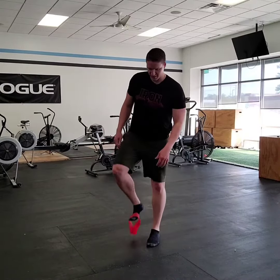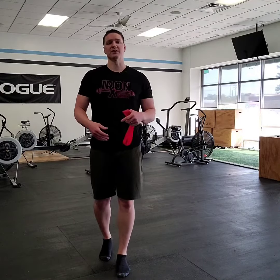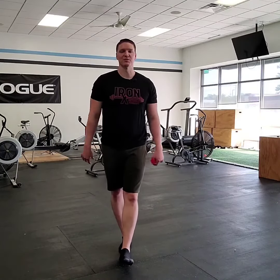So this is a great bang for your buck exercise to use, like I said, as a warm-up or for a daily activity, just to help keep those ankles strong and stable and ready to perform when you need them to.